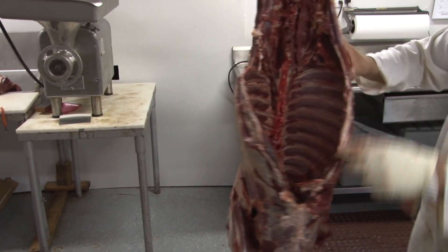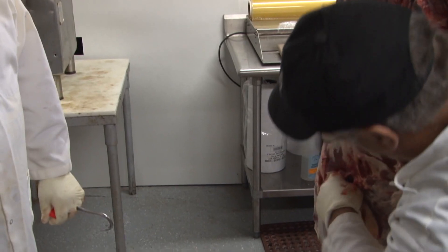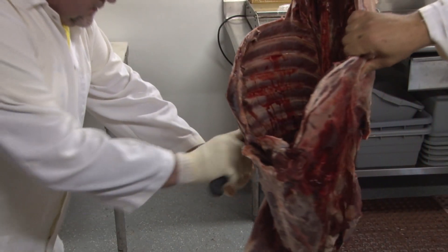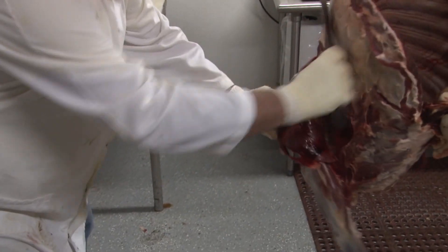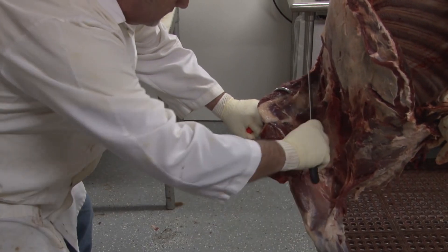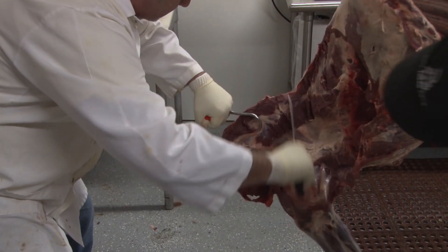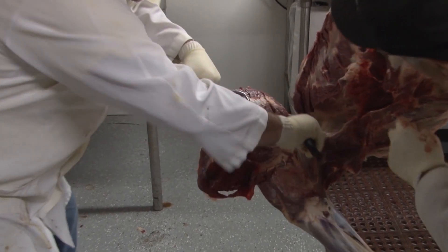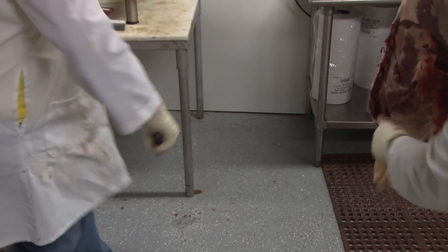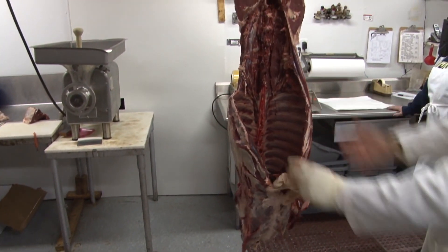We're gonna do the same thing on the other shoulder. See where I'm talking about? See this flap — run your finger right up in there, cut there, and that shoulder will fall right out. Once again, stay away from that back strap. He stayed away — that's all back strap meat there. This silver part is all back strap.